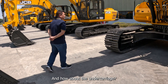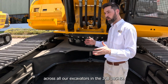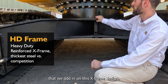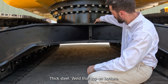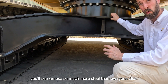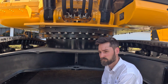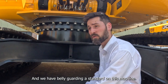With JCB we always have the heaviest duty undercarriages across all our excavators, and the 385HD is no exception. You'll see really thick plates on this X-frame design, big diameter turret, strong design, thick steel welded top and bottom. If you were to compare this undercarriage to the competition, you'll see we use so much more steel than everyone else — and that gives all that strength. It also gives great stability, putting that weight down low. We're thicker than the competition and we have belly guarding as standard on this machine.